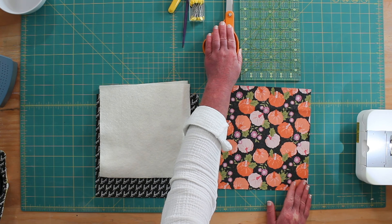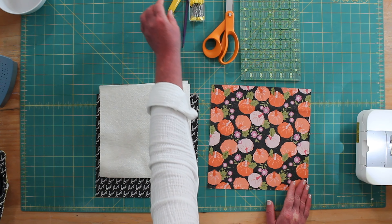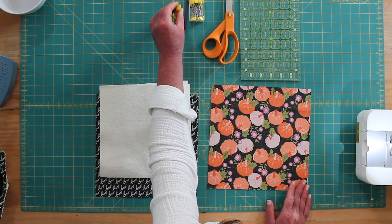You're going to need a pair of scissors or your rotary cutter, a ruler, some pins, and a marking tool.